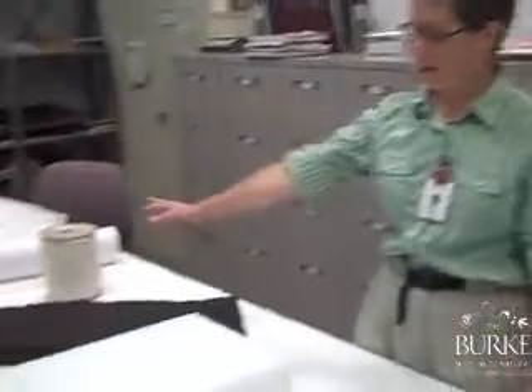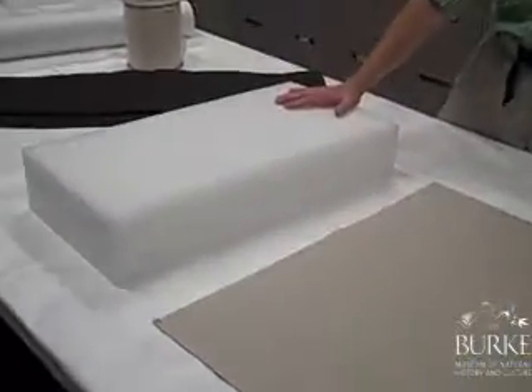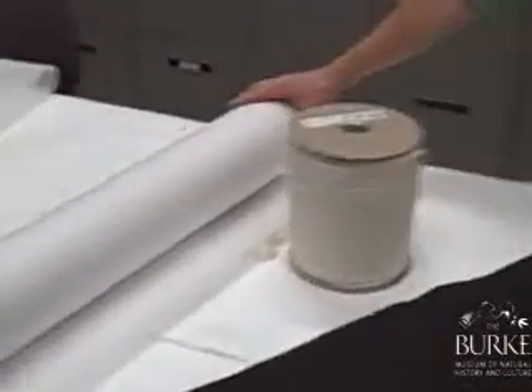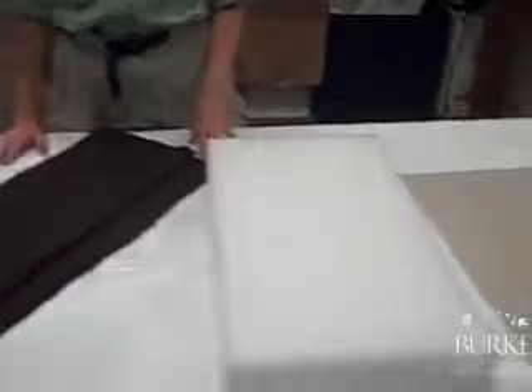I'm Rebecca Andrews of the Burke Museum of Natural History and Culture, and I've been invited by the Arts Council of Mongolia to go to Mongolia and teach museum professionals how to use archival materials. The materials have already arrived in Mongolia, and there are five different materials: Davey book board, plank ethafoam, silver cloth, twill tape, and acid-free tissue paper. We're going to go through some sessions showing staff how to use these materials when they work with the relics and precious objects in their museum collections.